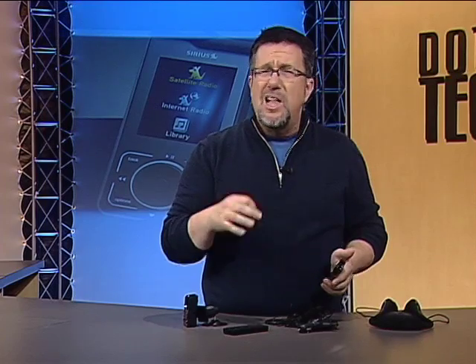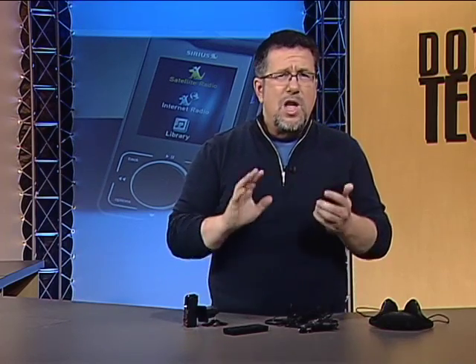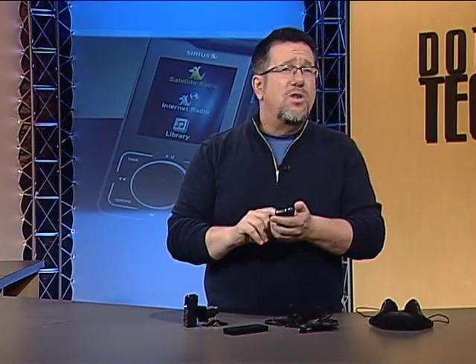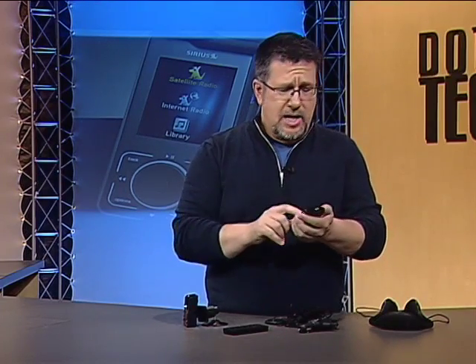Much of satellite radio is designed around the automobile, but when I first looked at satellite radio, using your radio anywhere other than your car was a bit of an issue. Not anymore. This new radio is very well designed, making sure that your investment in a satellite subscription is well spent.